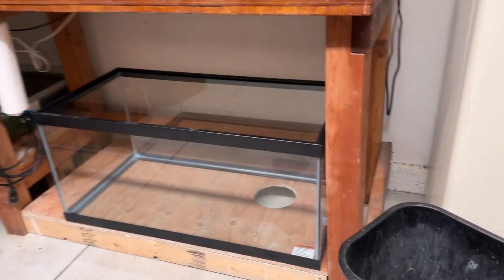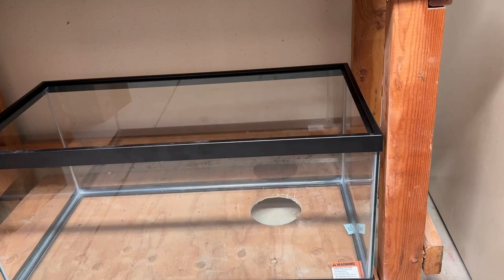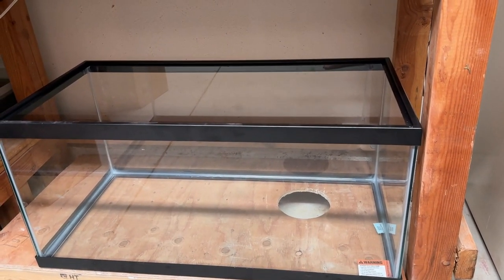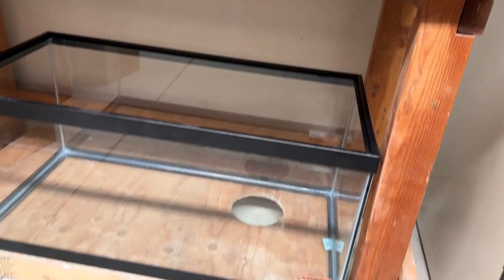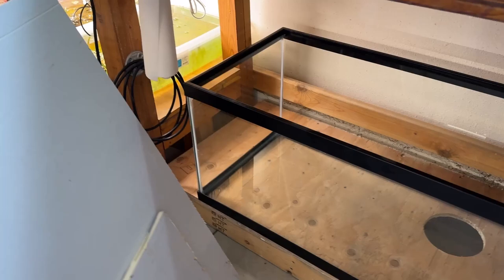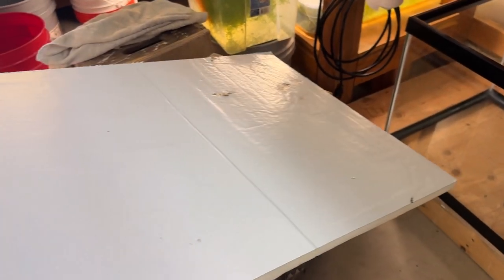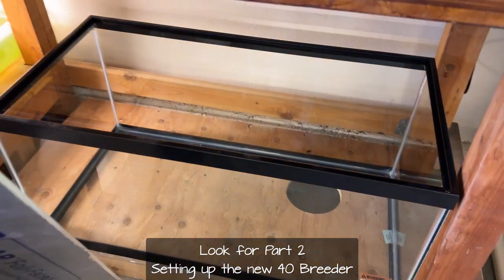This is the next stage. I got that 40-gallon breeder today from Petco — they had a 50% off deal so it was $65. I'm going to cut a piece of that foil-covered, really dense foam insulation — I bought a 4x8 sheet, half-inch thick — and cut a piece about 18 inches by 36 inches to fit underneath the tank. Then I'll just slide that in and we'll be ready to go.